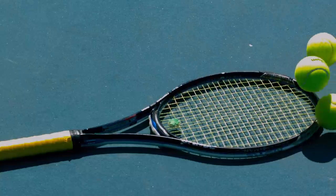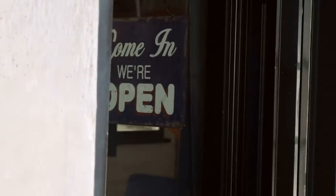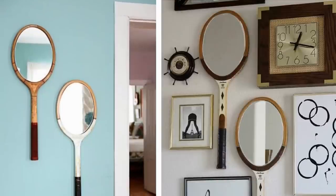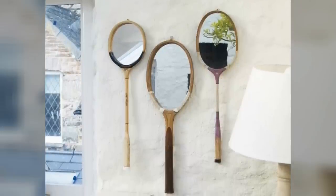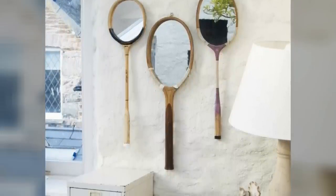9. Vintage wooden tennis rackets are the best for this upcycling project. You can take old mirrors to a glass shop and have them custom cut to fit the rim of the rackets. Apply liquid mirror adhesive to the back of the mirrors and attach the custom-sized mirror to the strings of the rackets. Make sure you place the rackets on top of some heavy newspaper to protect the surface you're working on. When you're finished, place something heavy on top of the mirrors to ensure that they stick to the rackets. Leave them to dry overnight.